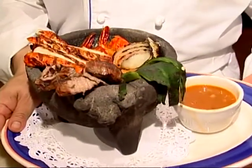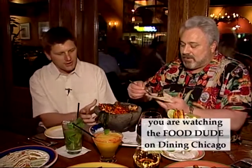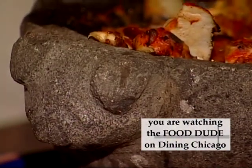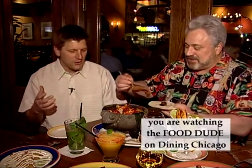This is the molcajete — it's made from lava stone. They actually carved this; if you can see it on the camera, it's a pig — you can see the face of a pig, and it's lava stone. What we do is heat them up until they're very hot, and it stays hot for like a half hour. Still hot, dude — after it comes to your table, it's sizzling for a half an hour.